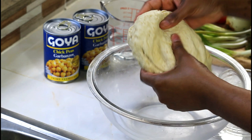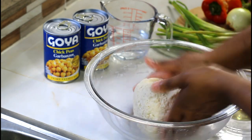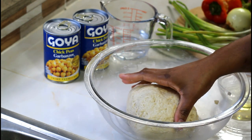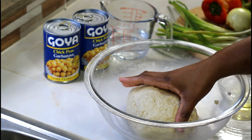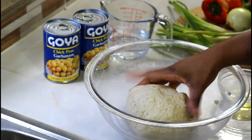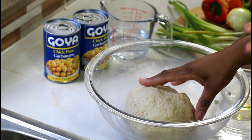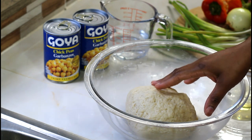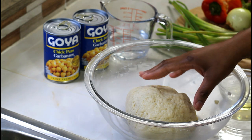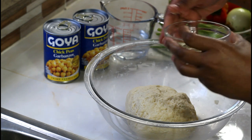See how nice and soft my dough is — that's how you want yours. I can't tell you to use exactly one cup of water because if you're using a different type of flour, the amount of water will vary. The all-purpose flour in Jamaica is a little rougher than the all-purpose flour sold overseas, so add your water gradually to form a nice dough.